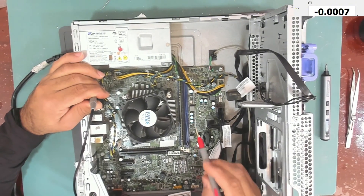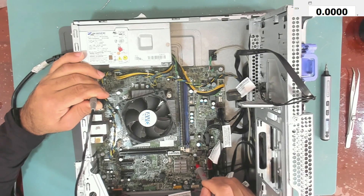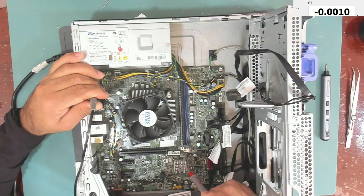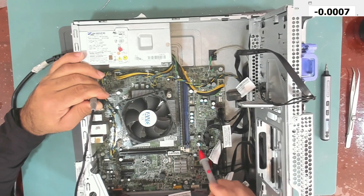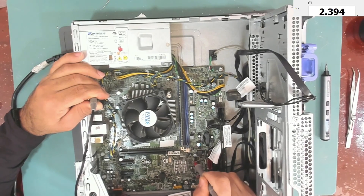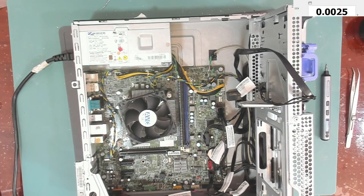The component that provides the 3.3 volts at the BIOS is this MOSFET here. From my experience, this component provides the 3.3 volts S5. If we test here we should find the same — and yes, 2.3 volts, exactly what we're getting. The gate has only 4.3 volts, which is why it is not opening completely.